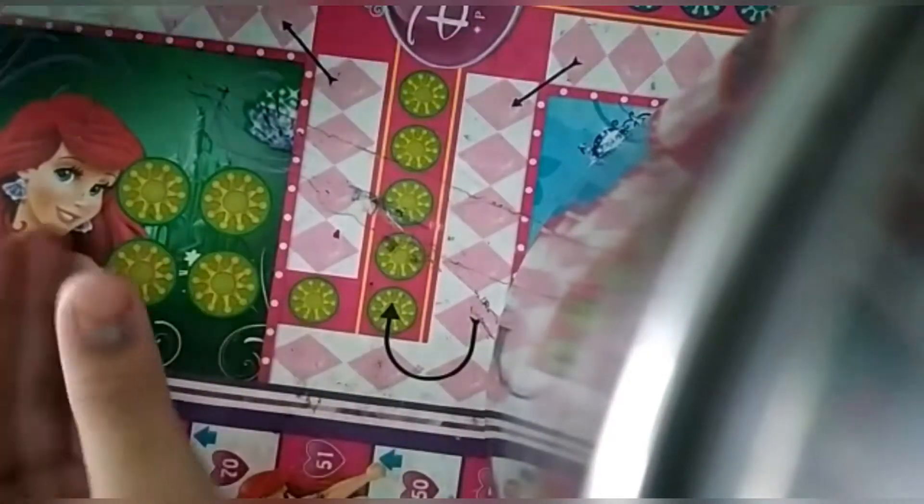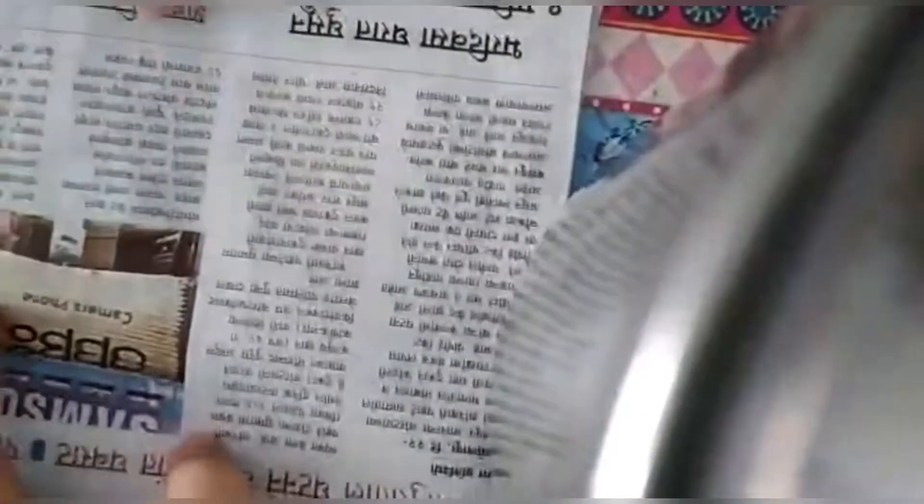So now you have to take a newspaper or any paper. I take a newspaper. You can take magazine paper also, or any paper you can take.